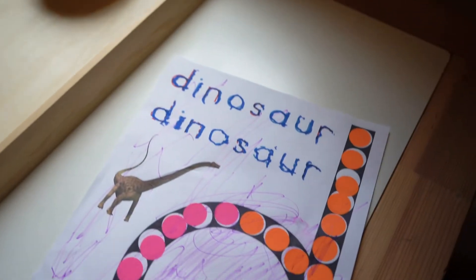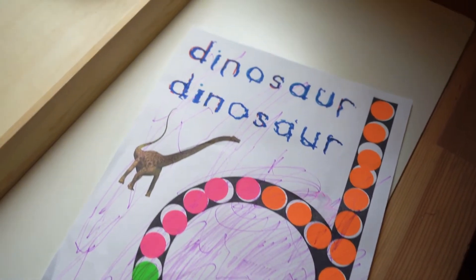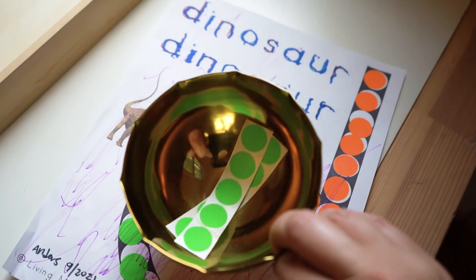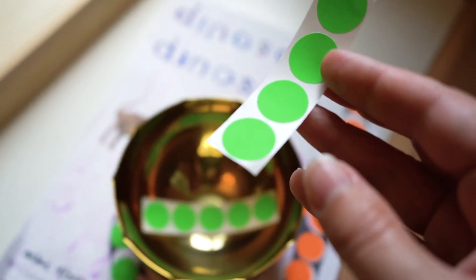For this next tray we were working with the letter D and this duodot — I refer to these in every learning unit, and this one is by Living Montessori Now. We also picked up these stickers from Walgreens that you can find in their stationery section.